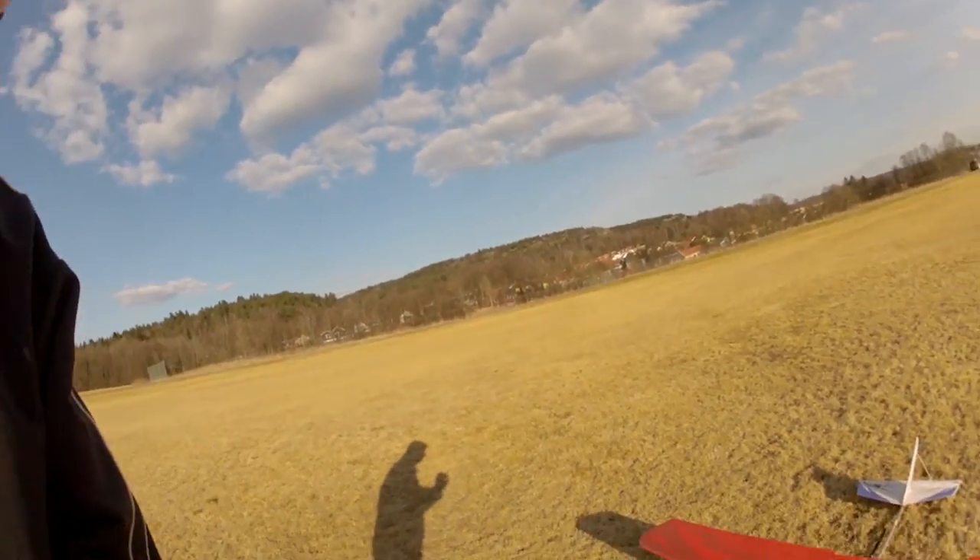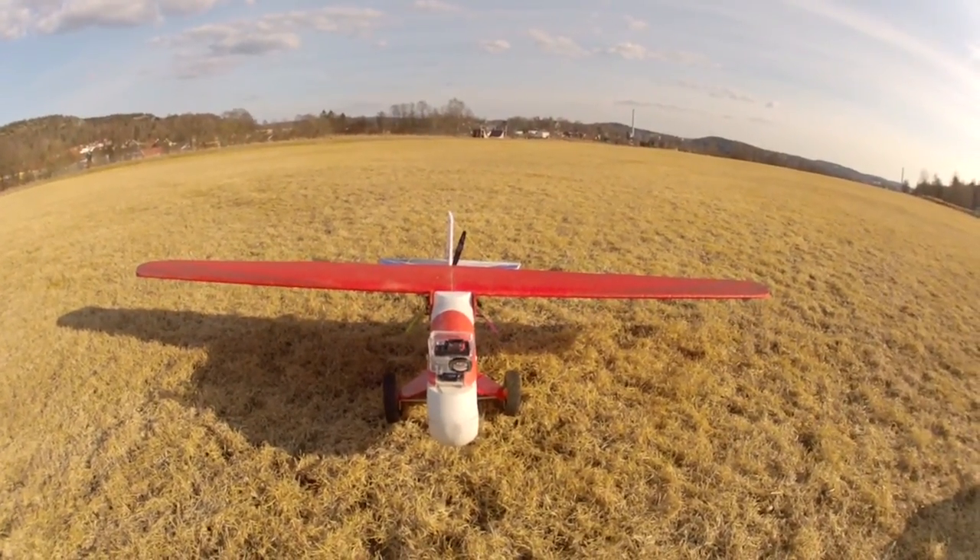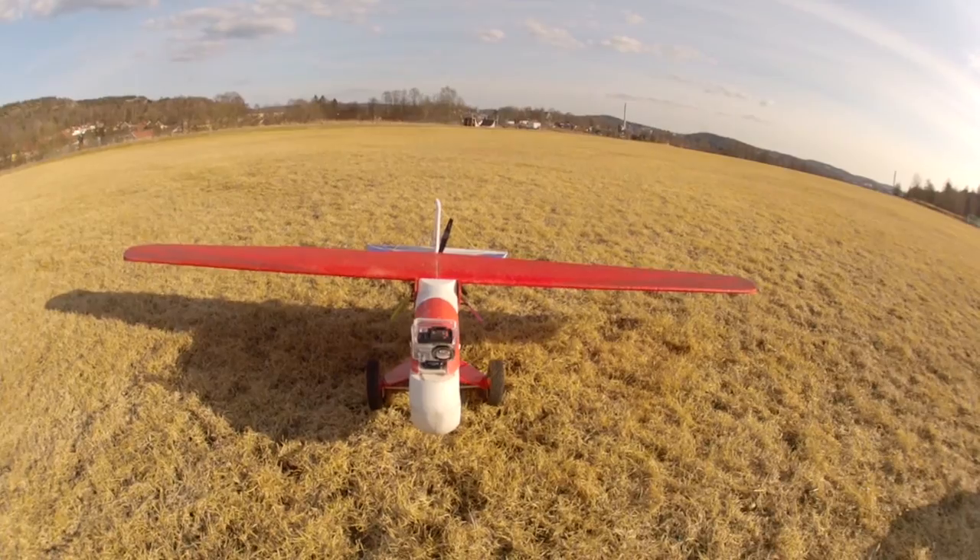Hi, today I would like to talk to you about my EPP FPV 1.8 meter extra large FPV platform from Hobbyking. It's this big foamy. I have done a few modifications, some extensive and some minor.